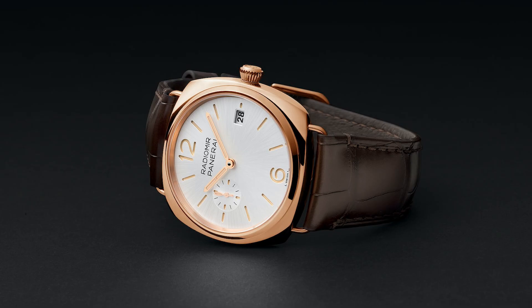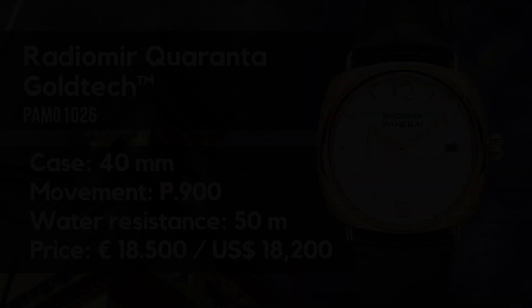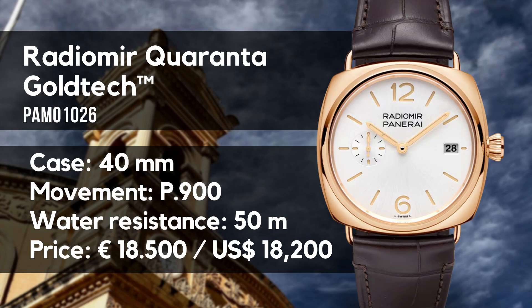Before I explain in detail what I mean, let's go over the basic specifications of the Caranta Goldteck PAM01026. We have an automatic watch with a case made of gold, 40mm width and length — so Italian 40 — with a cushion case. Height is a smidgen under 10mm, lug width at 24mm, so a very wide strap. The watch sports a sapphire crystal, a screw-down crown, and has a water resistance of 50 meters.